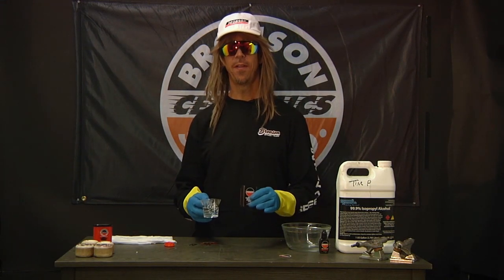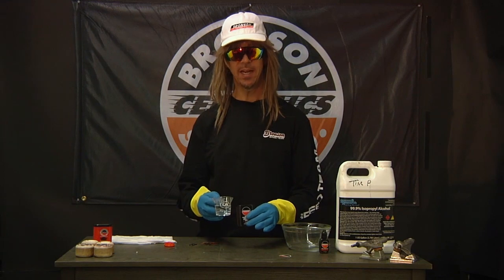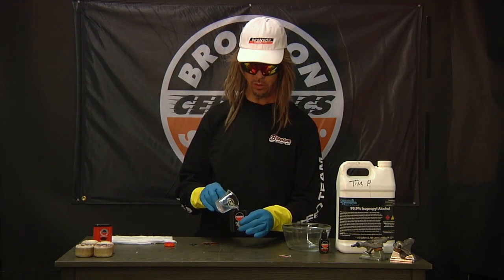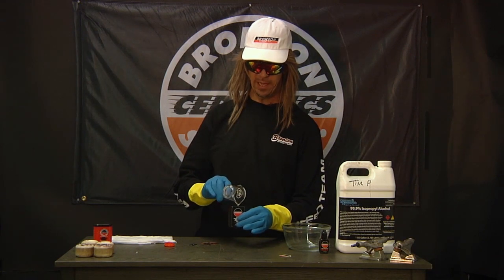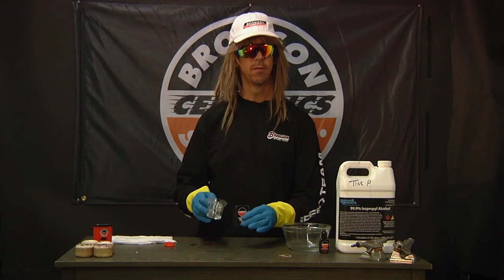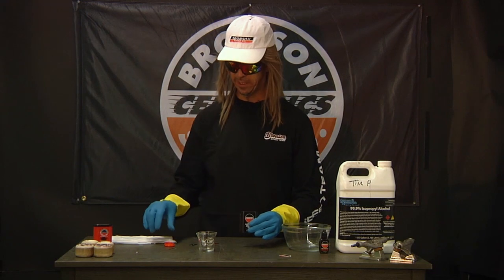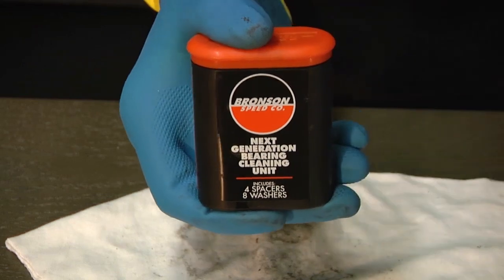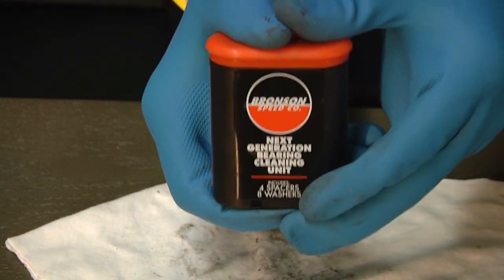Fill the cleaning unit half full — that's half full with 99% isopropyl rubbing alcohol. That's 40 milliliters, filling your Bronson unit half full. Place the lid firmly on top. You don't want that spilling out when you shake it.